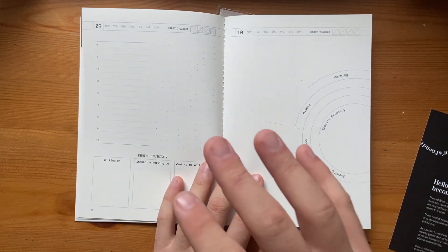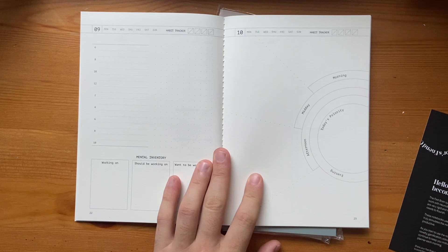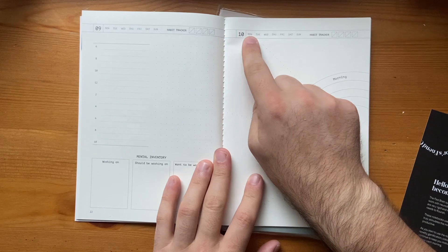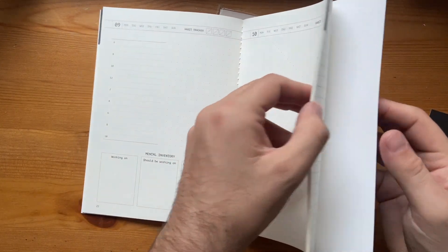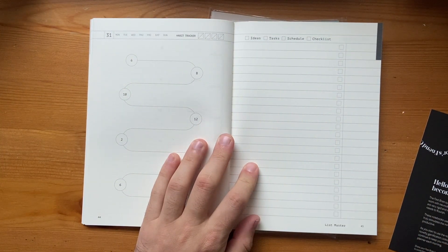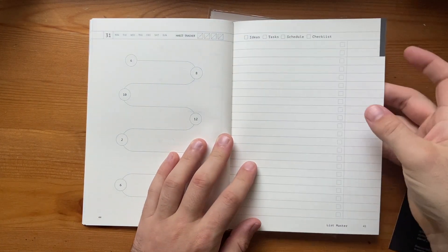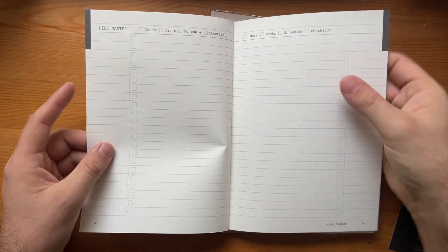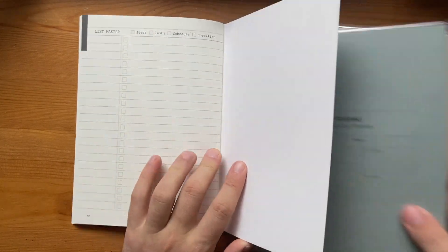This doesn't necessarily replace a diary — it's a daily planner for helping you stay on track for the day. It has the date and day of the month at the top, which you can circle. That continues towards the back covering all 31 days, followed by ideas, tasks, schedule lists, and a few list-maker pages. This is where I'm going to do a little writing sample to show the quality of the paper.